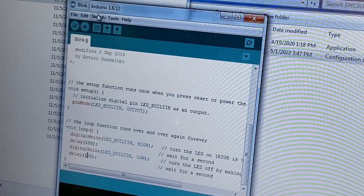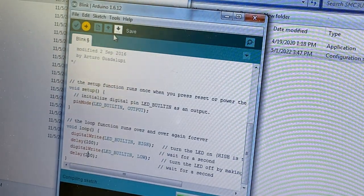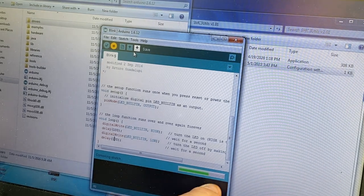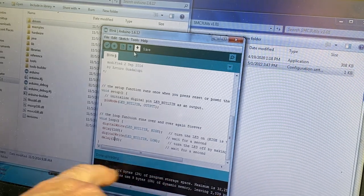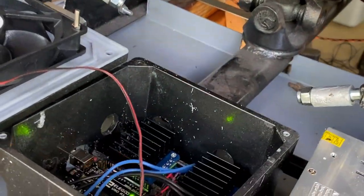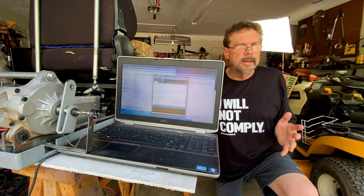Let's go Upload. It's compiling the sketch now — this computer is really old so it takes a long time even for something simple. It does say we're on COM 5. No red lines, all good and green. It's done uploading — look at that thing blinking like a champ, tenth of a second. Now we know we can communicate from here to the Arduino.